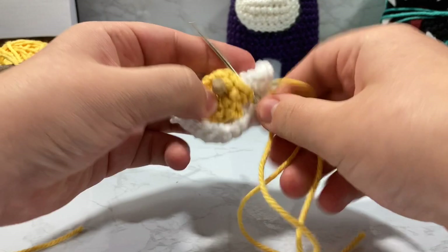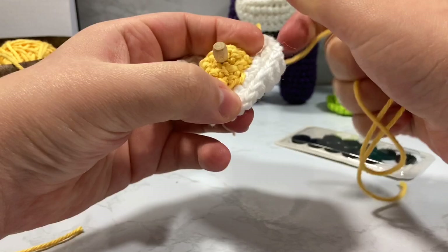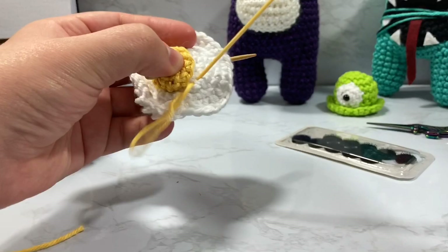I hot glued mine on. I'm going to tug this a little bit so that it actually is a bit more taut looking. You need to be careful with cotton though because it will snap — I've pulled just that hard on it and it snapped before and I've been very upset about it. But basically, that's all there is to this little egg.